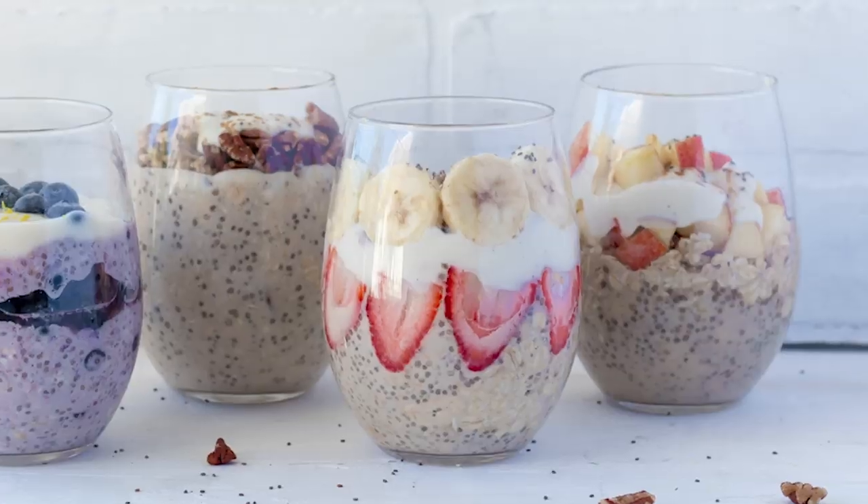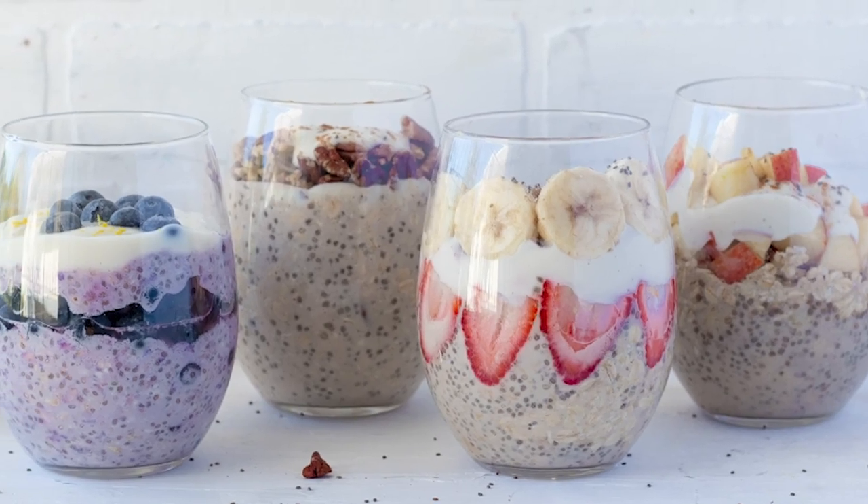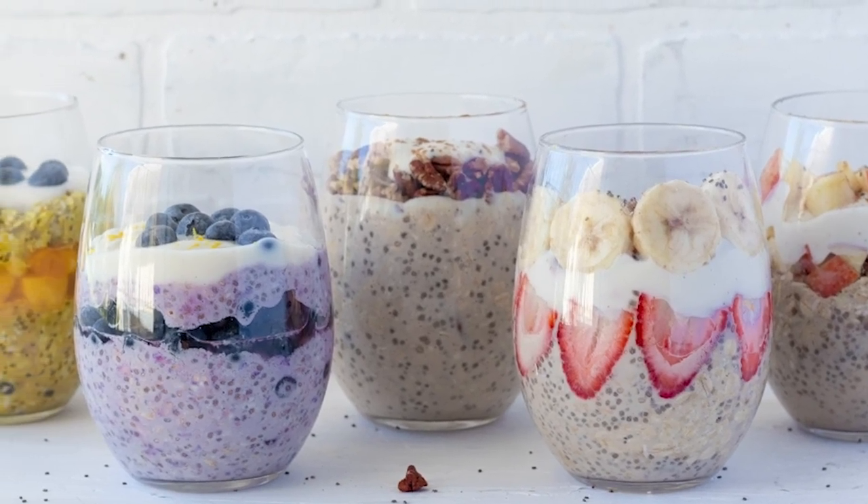Most of us are running around from the moment we wake up, oftentimes not having enough time to make a healthy breakfast, or even worse, not having time to eat breakfast at all. Today's video is jam-packed with five delicious overnight oat recipes that you can set and forget — in the morning, your breakfast is ready to go, no hassle.